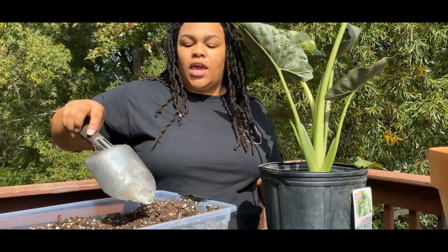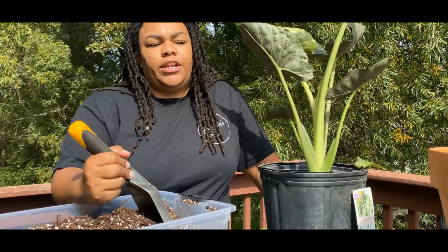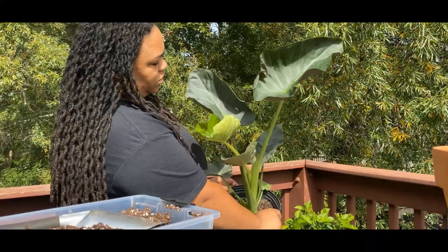I have already mixed up my soil mix. The mix I use is a combination of perlite, orchid bark, peat moss, and an organic potting soil. I love mixing these because it gives much better drainage — I always struggle with drainage when I buy the standard mixes.